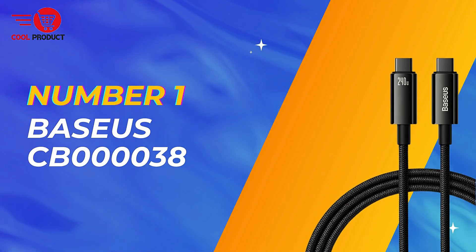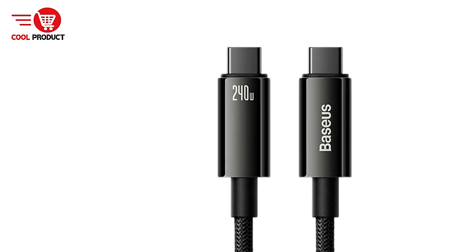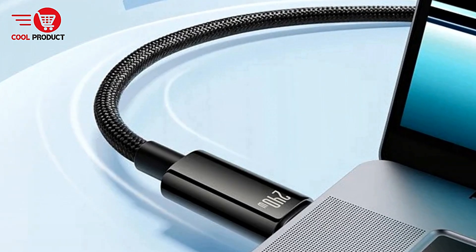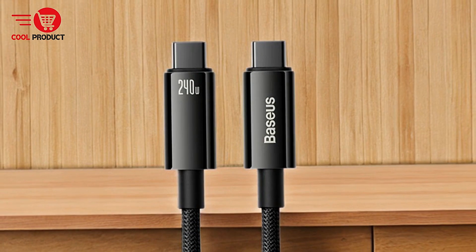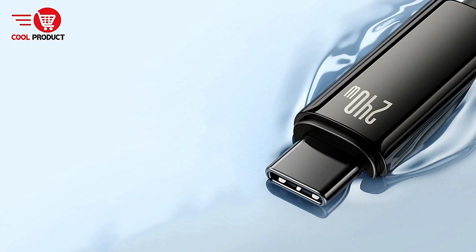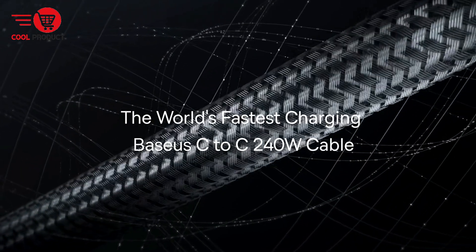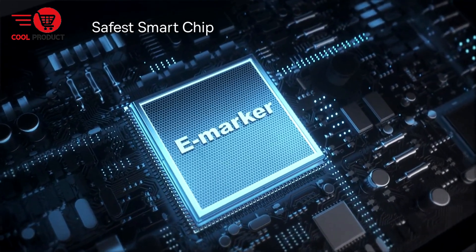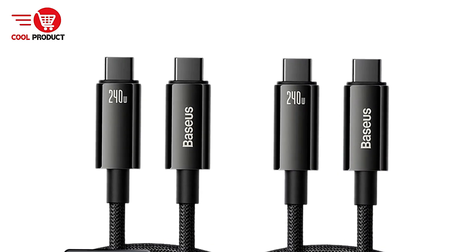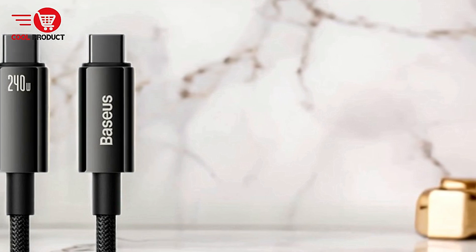And finally, our top pick: the Basia CB000038 240W USB Type-C cable. It is designed to deliver exceptional power output and durability, making it an ideal choice for those who demand speed and reliability from their charging accessories. The Basia CB000038 boasts a peerless power output of 240W, making it one of the most powerful USB Type-C cables on the market, capable of quickly and efficiently charging even the most demanding devices such as high-end laptops and gaming systems.